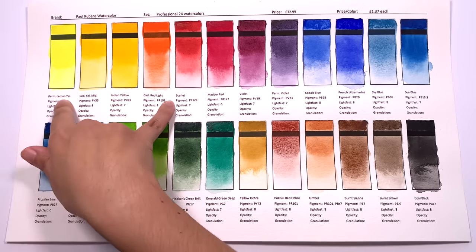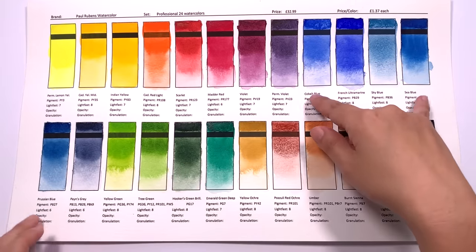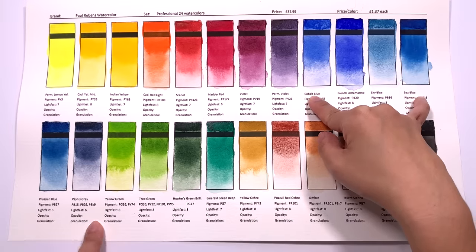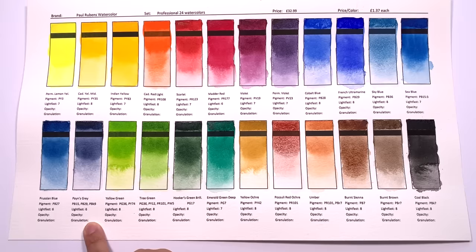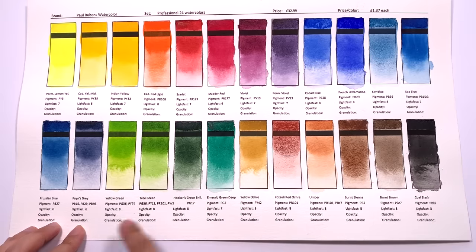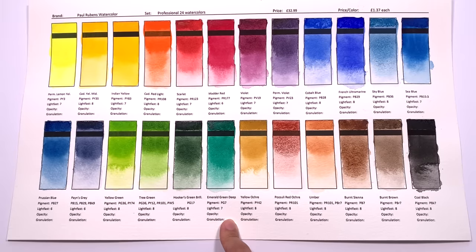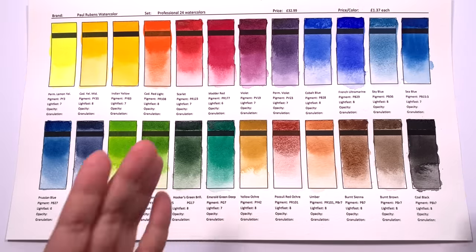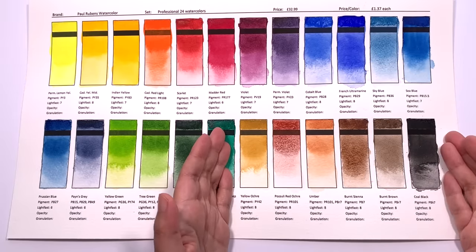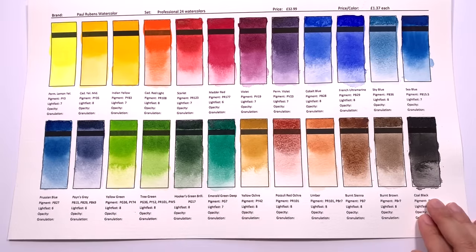Overall, looking at this palette, I think it's a really well-balanced range of colours. You get four yellows to orange colours, four reds to violets, and then five or six blues — I say six because Payne's Grey is a very blue grey, closer to indigo than a traditional Payne's Grey, which is why it sits with the blues rather than the neutrals. We also get four greens, which is really nice because some sets only give you one green.